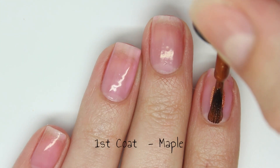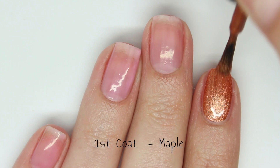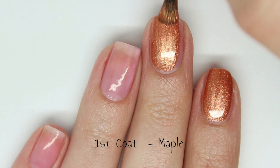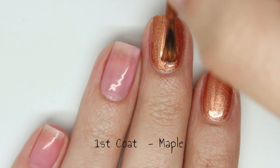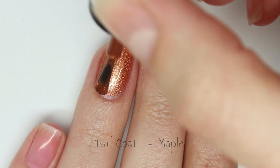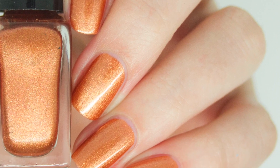Next up is Maple, and this and the next one are my two absolute favourites. This is a gorgeous orange — it is very bright but at the same time a little bit muted, not too in your face, and it has that same gorgeous shimmer. It has an incredible formula as well and is fully opaque in just one easy coat. It looks a little bit brush strokey when wet but as it dries the brush strokes disappear.